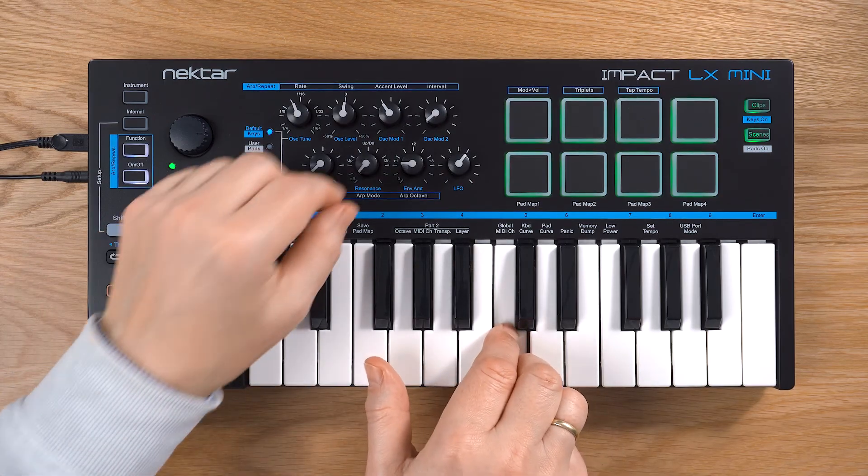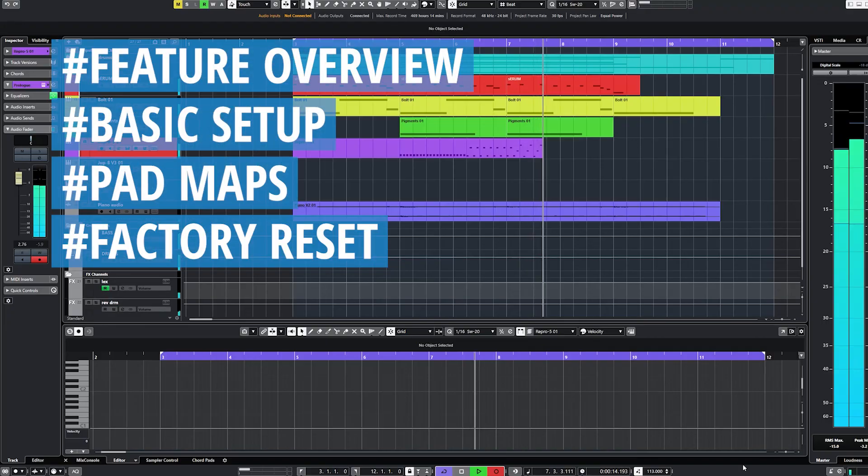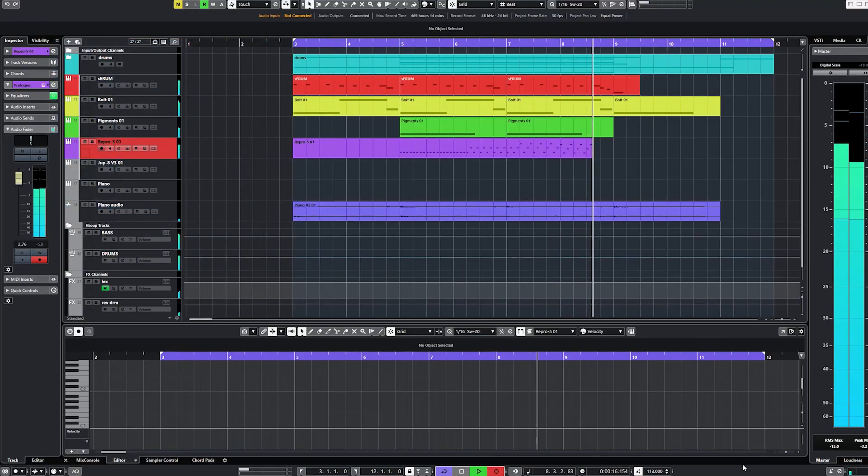Welcome! In this video we'll have a look at the IMPACT-LX Mini MIDI controller. I'll cover the key features, basic setup and padmaps.